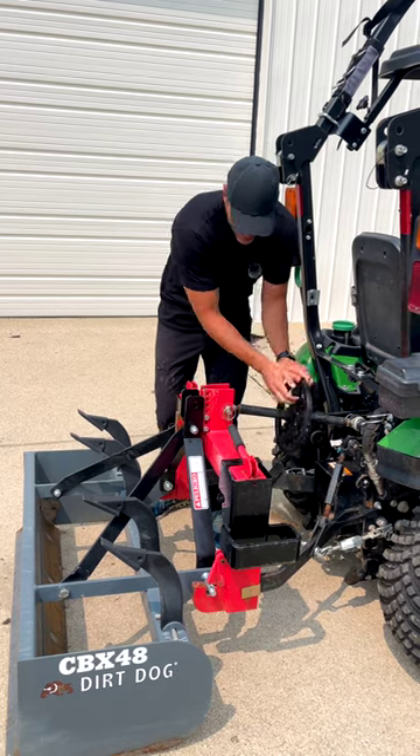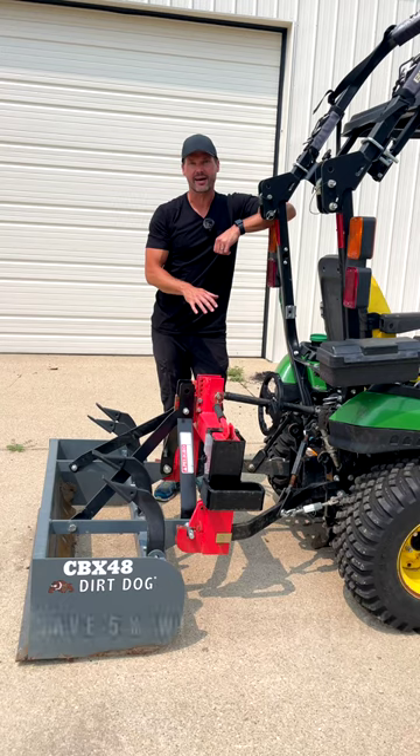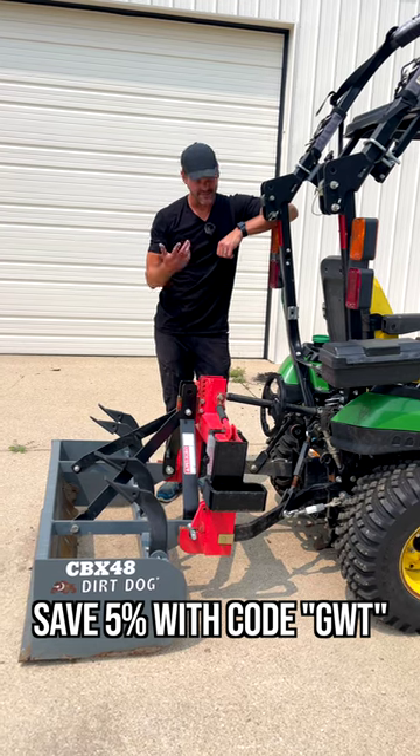That's a lot of spinning to do by hand, and the ability to have this bigger wheel to easily do that sure is a time saver. Easier on the hands too.